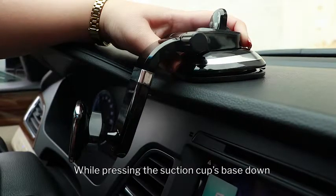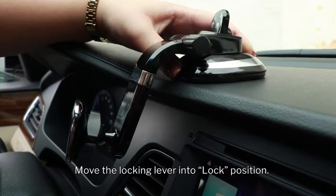While pressing the suction cup's base down, move the locking lever into lock position.